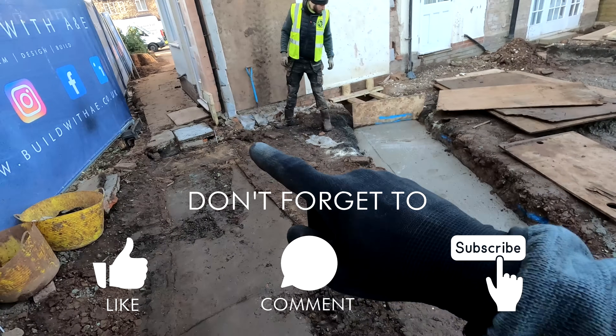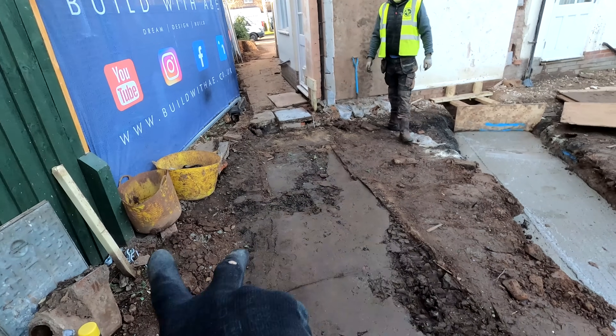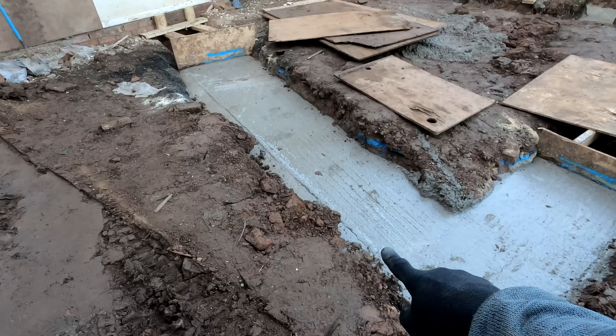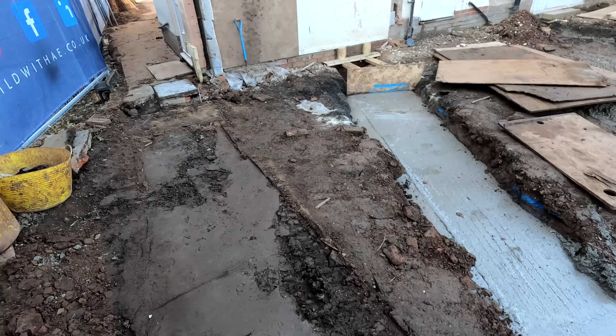So me and Joe are going to start digging this out. This footing runs along here a metre from the boundary down here and then returns in, similar to that side over there. It returns in around about here I believe. I'll get the plans in check obviously before we mark everything out, so we'll crack on with that.